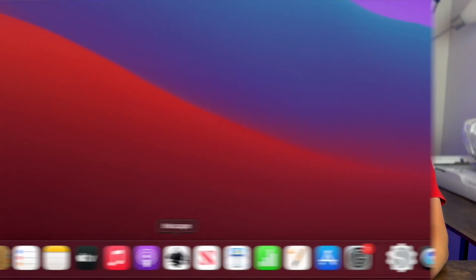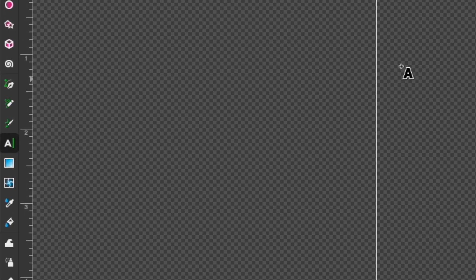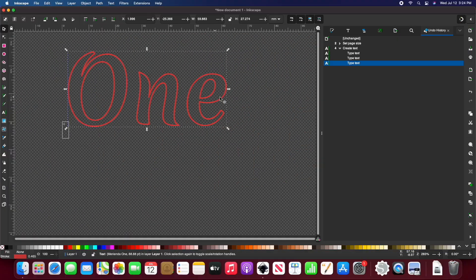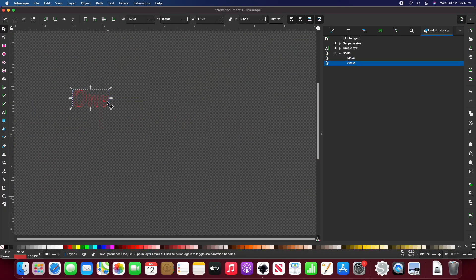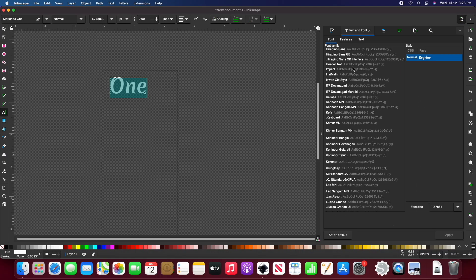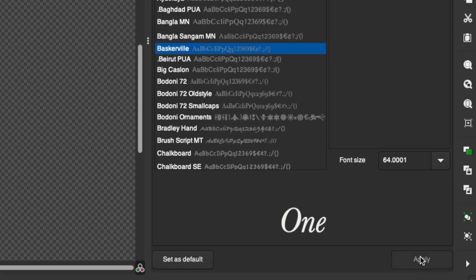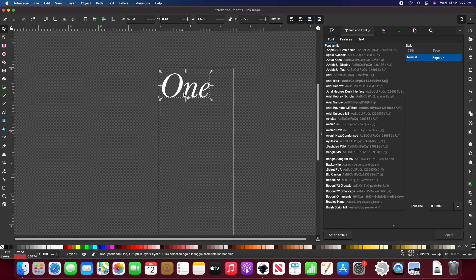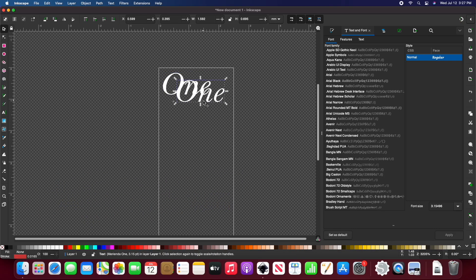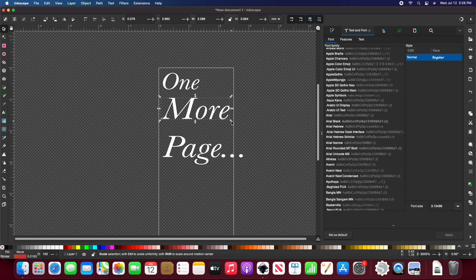Let's get to it. We'll open up Inkscape and use the text and font tool to add words to our design. I can use the selection tool to resize our text. From the text and font tab I can change the font and font size. I'll copy and paste it to add more text and adjust what it says, then roughly move everything into place.